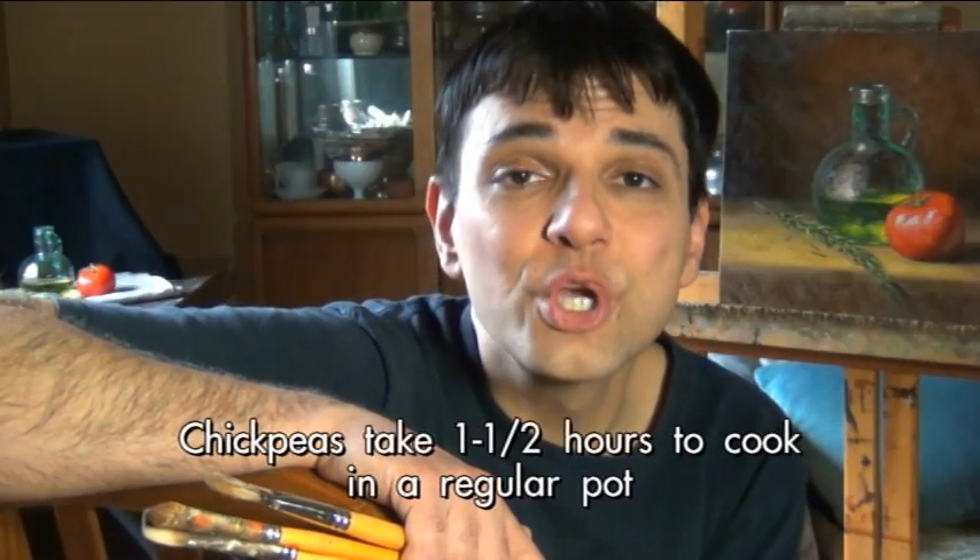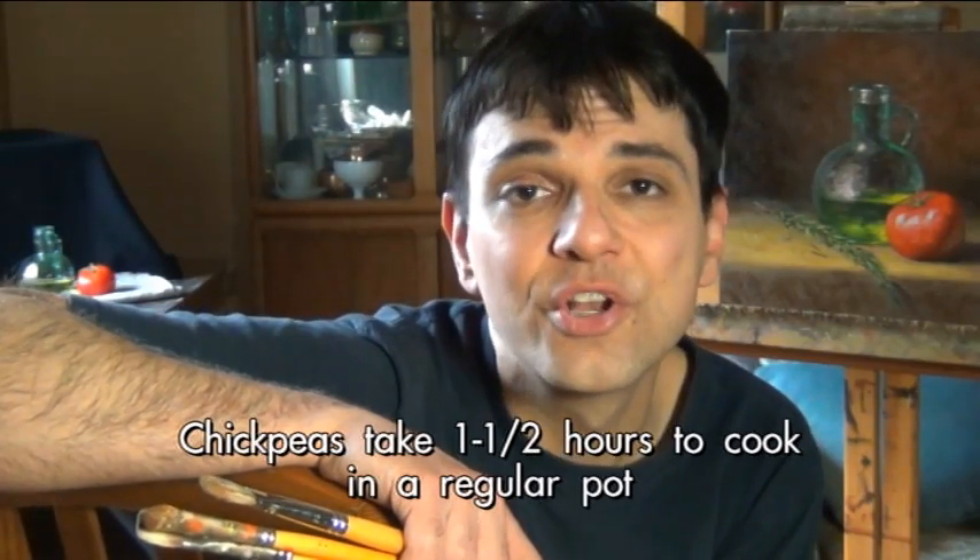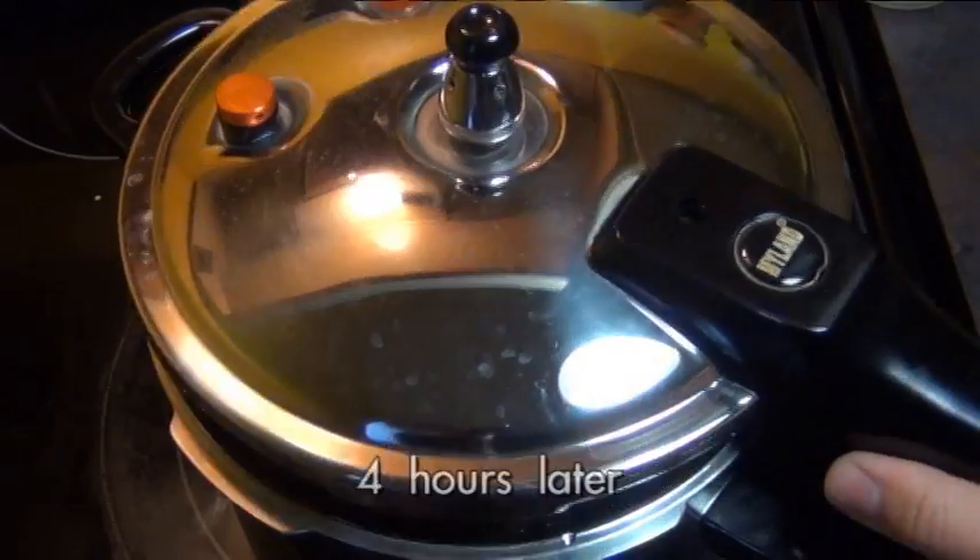If you don't have a pressure cooker, don't worry — you can do this in a regular pot, it's just going to take a lot longer to cook. When they were finished cooking I allowed the pressure cooker to cool down naturally. I didn't release any pressure or run it under cold water; I just let it sit on the stove for about four hours, and here's what they looked like.